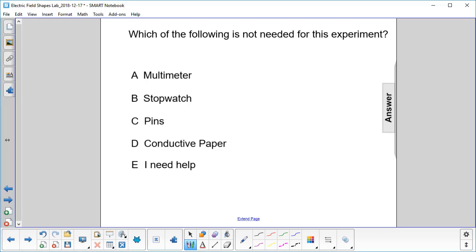Which of the following is not needed for this experiment? Multimeter — that's how we measure the voltage. Stopwatch — we're not doing anything with time here. Pins — this is how we connect the battery to the electrodes. And conductive paper — that's how we find the equipotential lines.